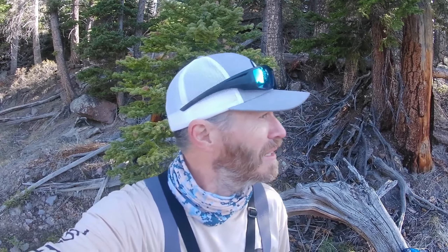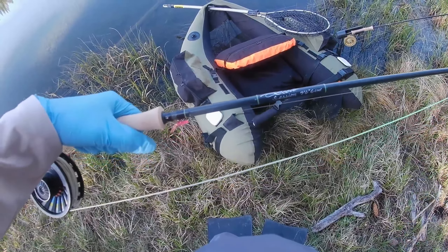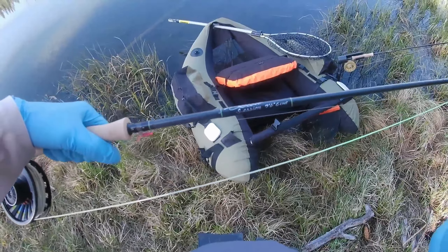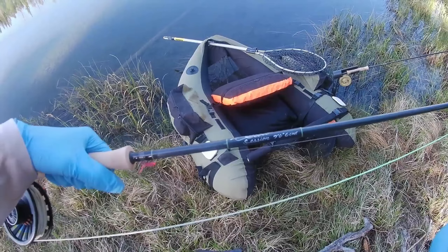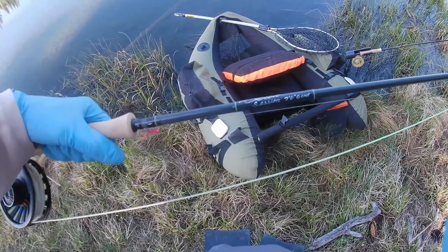I'm at a lake that kicks out big brook trout, so I'm gonna take my tube out. I'm trying out a new toy — a nine and a half foot six-weight Scott Session. I'm gonna throw an indicator rig on that, and then I've got my Scott Centric with a midge tip. Hoping to get into some chunky brook trout. Anyone who watches my channel knows I'm a fan of the Scott fly rod company.